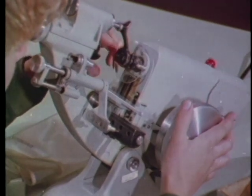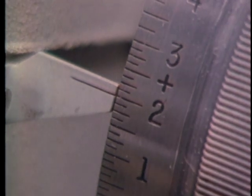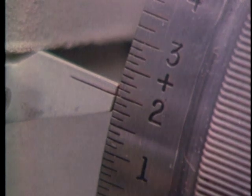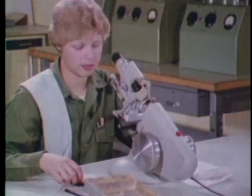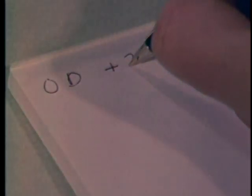Neutralize the lens by turning the power wheel until the target lines are sharply focused. Is this a plus reading or a minus? Plus. Remember that the black numbers mean plus. In school you write down your power wheel reading; in an optical lab you would check the reading against the prescription.